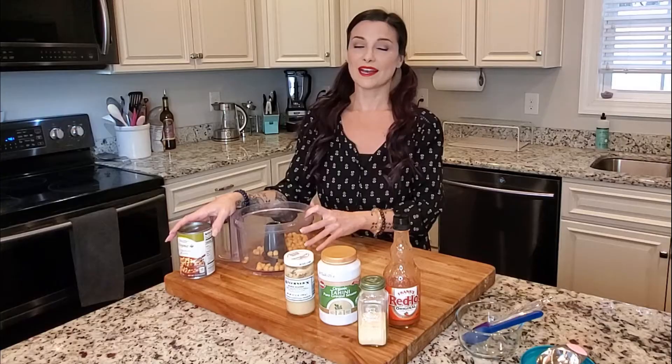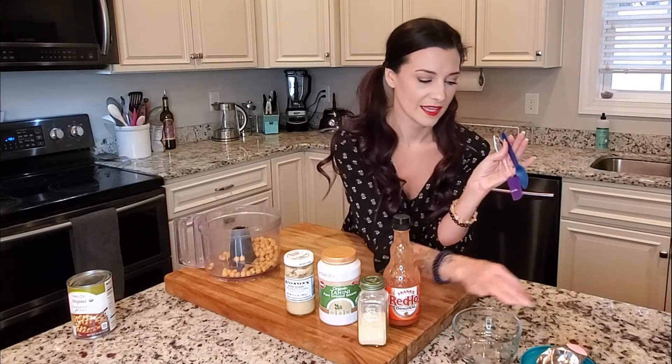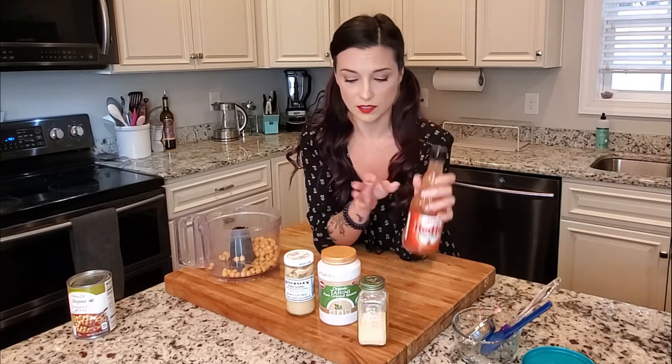So cute! Besides the can of chickpeas, other things you are going to need are a food processor — I always use a glass bowl to put mine in — a quarter-cup measuring cup, a spoon, and a spatula. Ingredient-wise, you need hot sauce; I really like using Frank's RedHot. You definitely need tahini, and I really recommend getting the pourable tahini. A little bit of garlic powder.